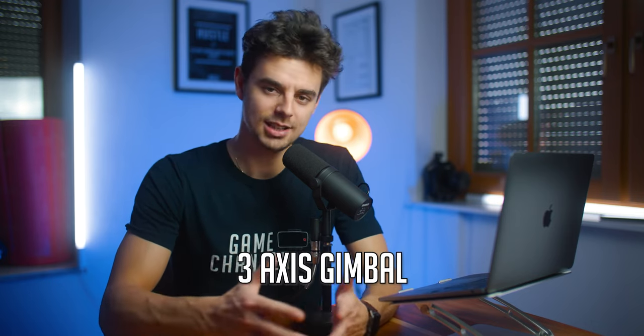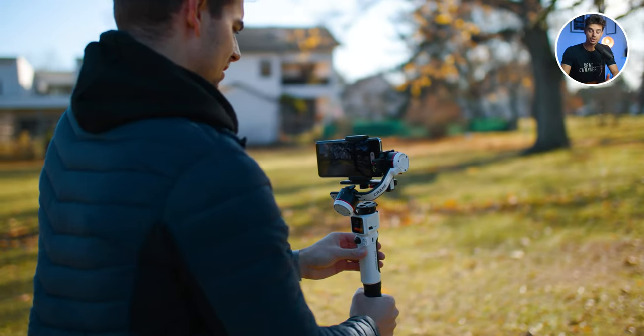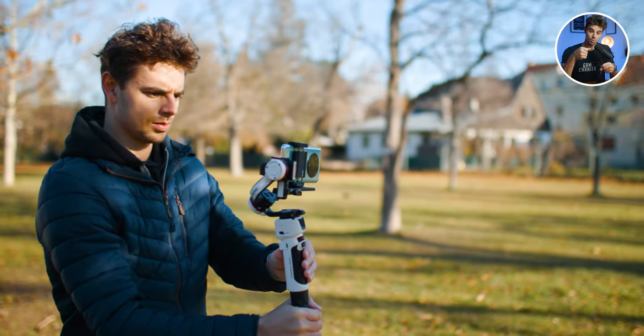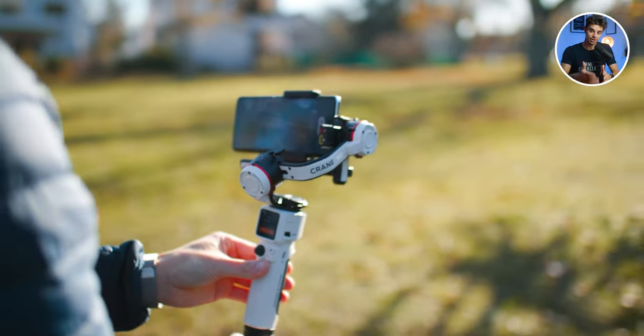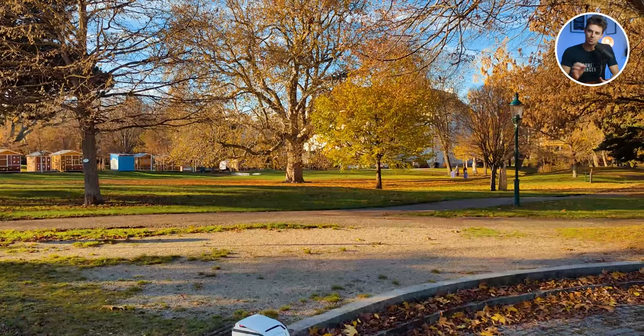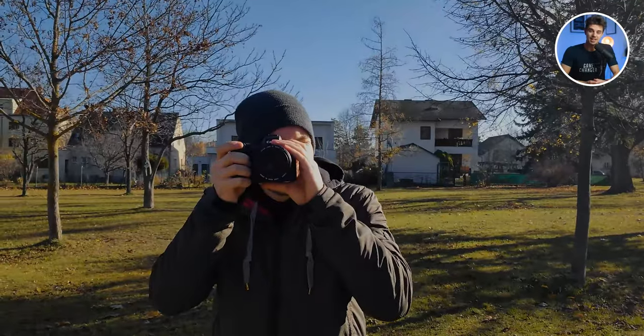The next thing I'd recommend to really bring your smartphone videos to the next level is investing in a three-axis gimbal — an electronic stabilizer where you put your phone in. It smooths out all your movement and imperfections when walking, and if you know how to use it properly, it looks like you're flying. These shots automatically look much more professional, and if you combine that with 60fps and slow it down in post, you get really dreamy slow motion shots.